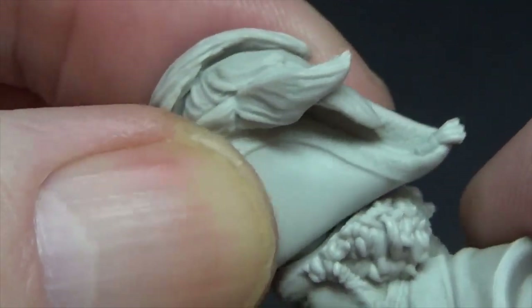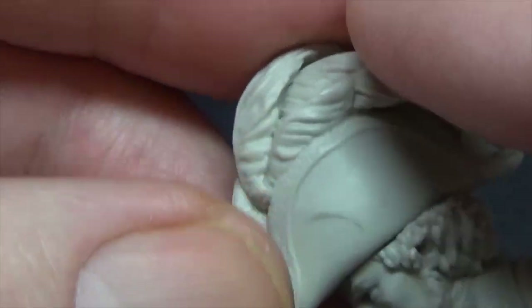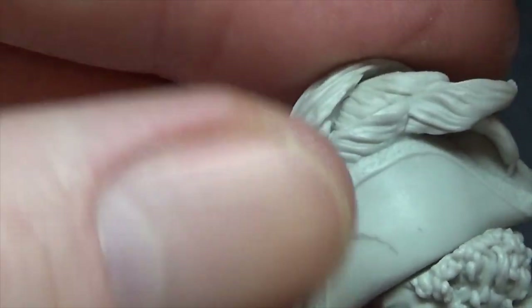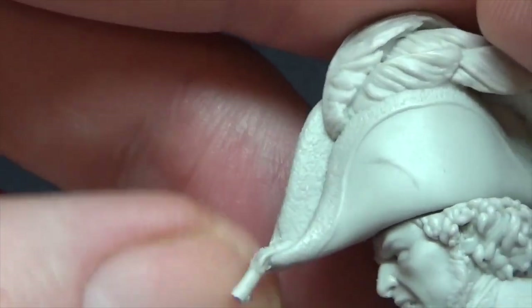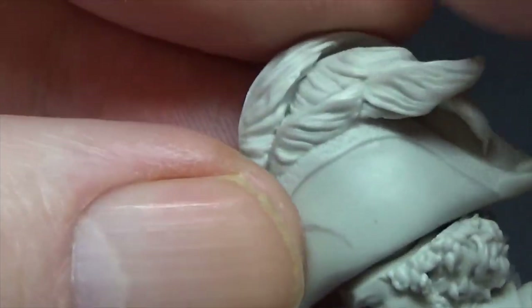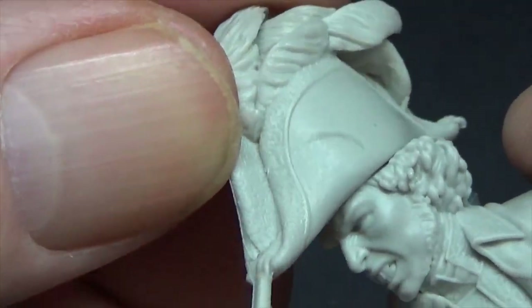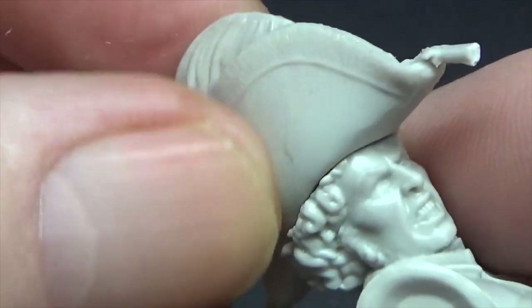I'm also looking at the feather details — were they just all white? In the early period they'd sometimes be tri-color, so they'd dye the feathers red, white, and blue. I think these would probably be white though, or sometimes black as well.